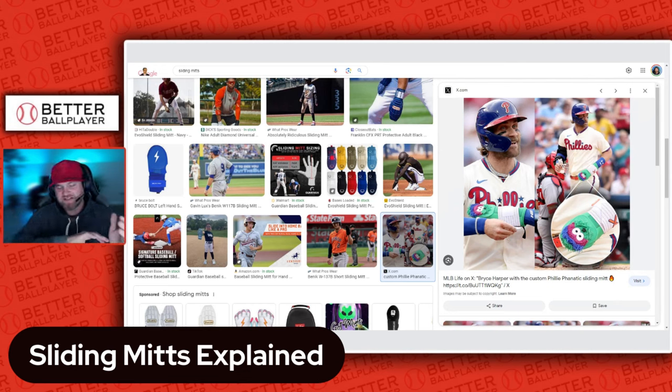We first kind of saw this coming up in the major leagues, then Double-A, Triple-A, and all the way through the minors. What a sliding mitt is — as you can see on screen — is basically a sleeve or like an oven mitt that goes over your hand with a strap. It helps when you're sliding back to the bag to prevent getting cleated, getting your fingers jammed in the dirt or underneath the bag, or sliding into somebody and breaking your hand.